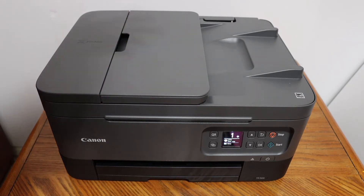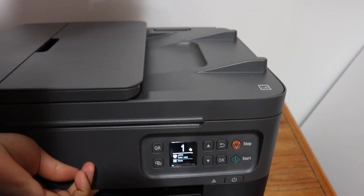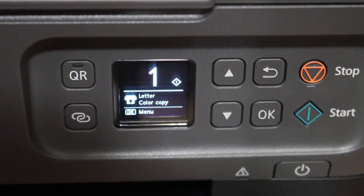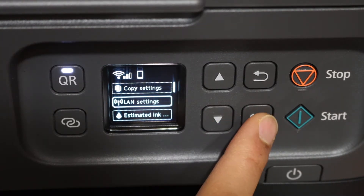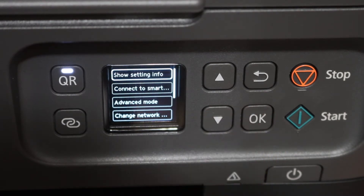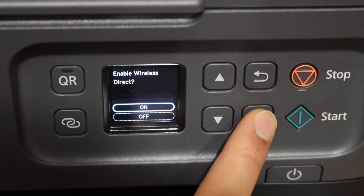First step is to switch on the printer and go to the display panel. On the control panel, click OK, look for LAN Settings, and click OK. Then look for Wireless Direct, click OK, go to the Advanced Mode, and click OK. Click on the next option to switch on the Wi-Fi Direct, and click OK.